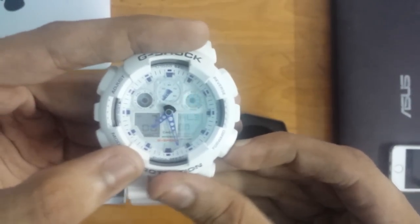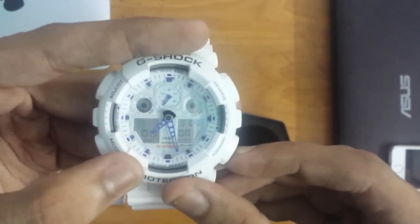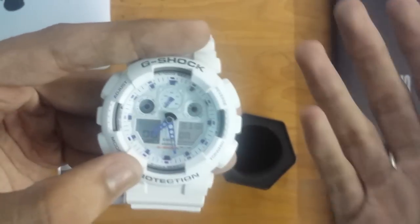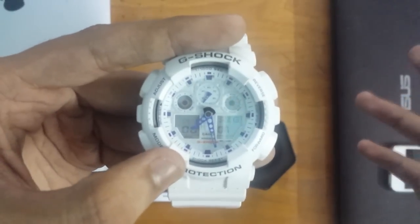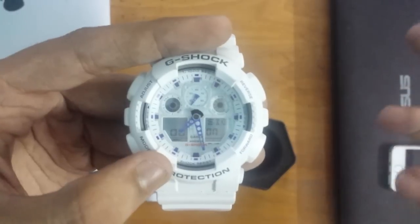You have 4 alarms: 1, 2, 3, and 4. There's a snooze option for your alarms, and there's a signal option which means it will tick every 1 hour — so when it's almost 1 hour, it will tick and give you a signal.